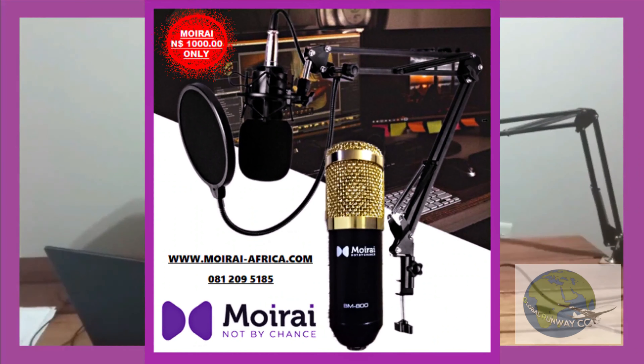Hello and good afternoon to all the viewers. Today we'll be doing the unboxing of the Moirai condenser microphone set. This set is offered by Global Runway, situated in Windhoek. We do deliveries to clients throughout the country, so don't hesitate to get in contact with us via the link in the description below.